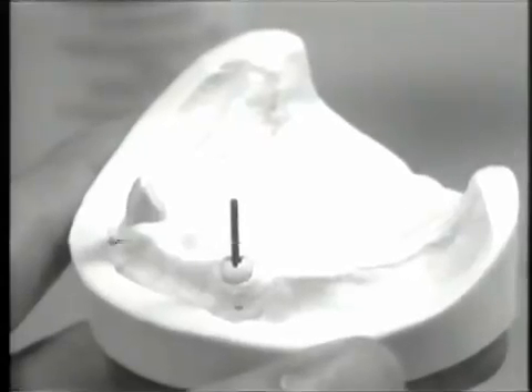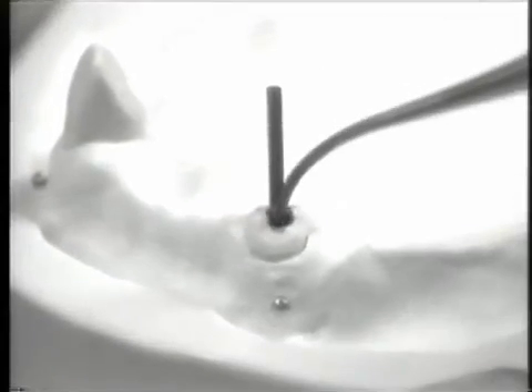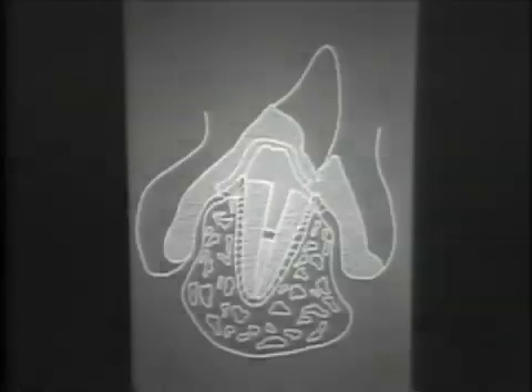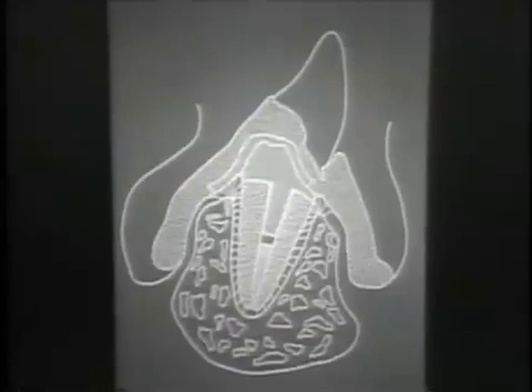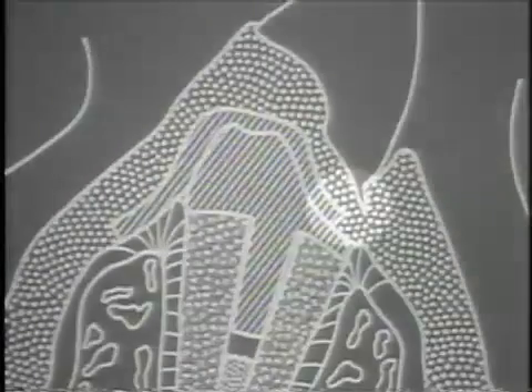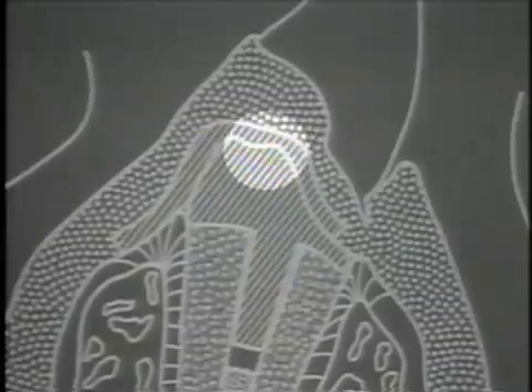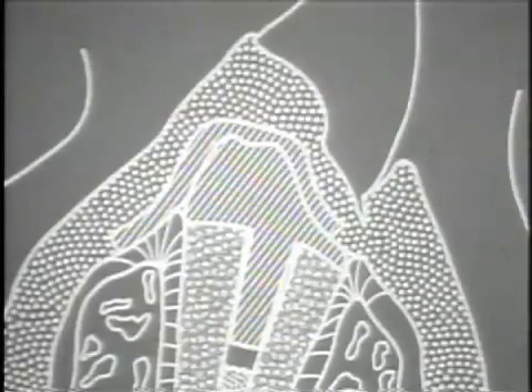After lubrication of the prepared post hole, the parapost burnout post is positioned to its full extent. Incremental additions of casting wax are added to develop the coping contour. In order to obtain space for subsequent tooth setting, the coping is waxed with a labial concavity. This concavity will accommodate the cervical portion of the artificial denture tooth placed in the denture. Additionally, an occlusal countersink or dimple is placed in the coping, providing a definite key for the overdenture under basal loading and helping to resist buccal-lingual or mesial-distal displacement.